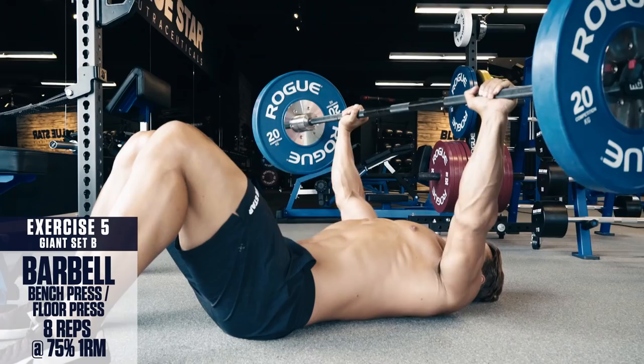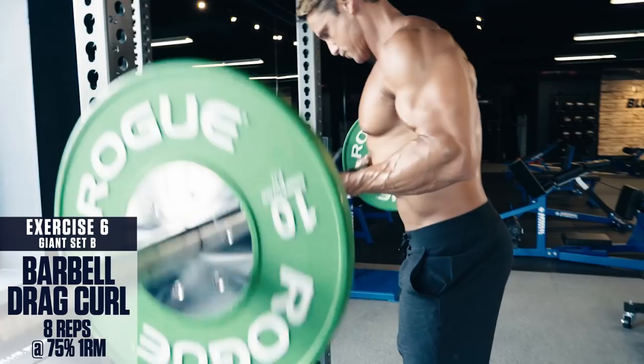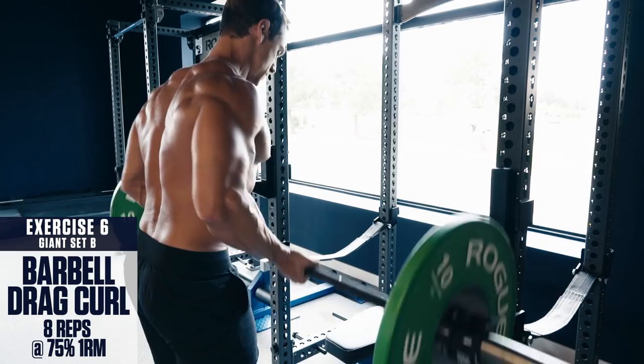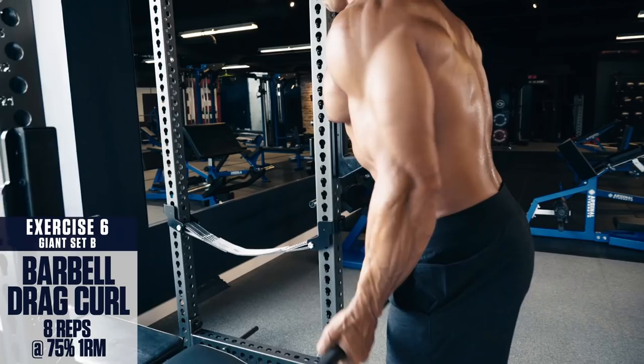Exercise number six: barbell drag curl. Keep your elbows close to your sides and keep your back perpendicular to the floor. Don't cheat or lean back as you curl — otherwise you're just going to be working your lower back rather than your biceps. Instead of lifting your hands in front of you to curl the weight, pull your elbows back and drag the weight up the front of your body, then control back down, fighting the flex. These will keep constant tension on your biceps throughout the entire movement.